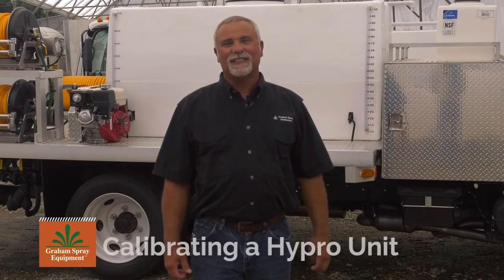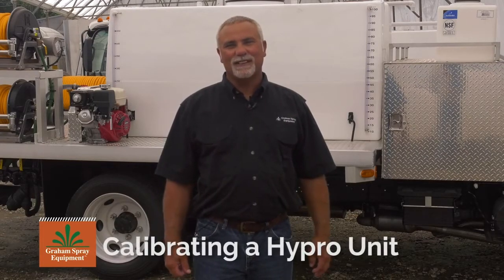Hi, I'm Donnie Pitts, General Manager of Graham Spray Equipment. In this video, we're going to talk about calibrating your Hi-Pro unit.